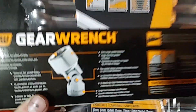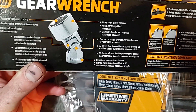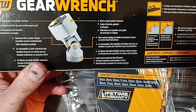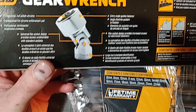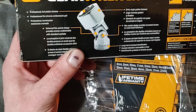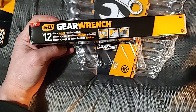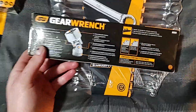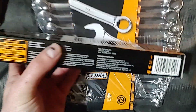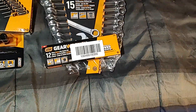This is the GearWrench 8311 flex socket set. It features professional full-polish chrome, entry angle guides, large hard-stamped identification, and a universal flex socket design that provides access unattainable with standard sockets. These are made in Taiwan.